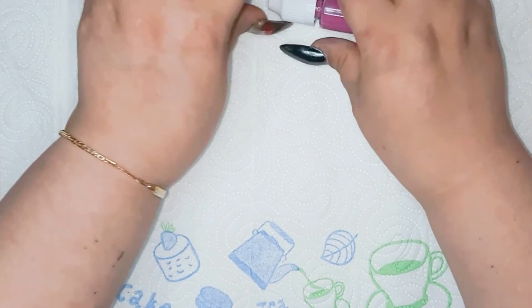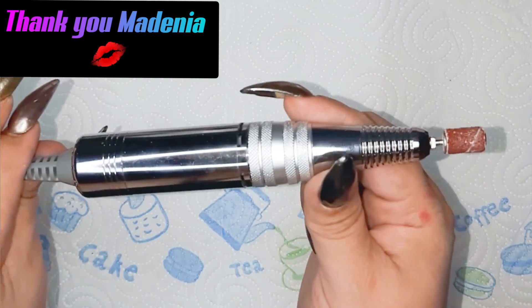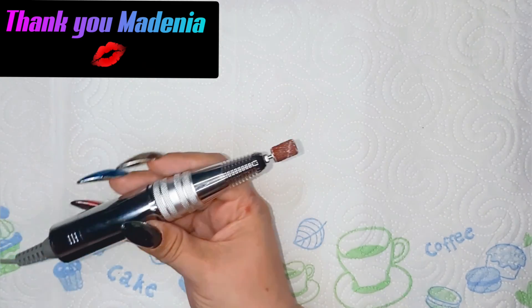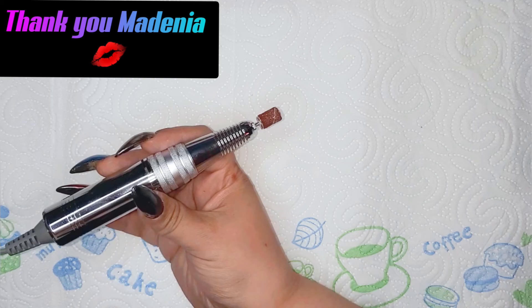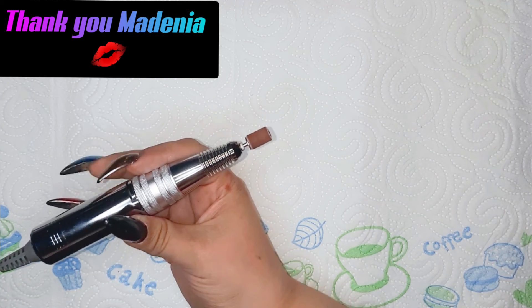I'm also gonna use my Medinia drill like you can see. I'm so in love with my Medinia drill. So let's fire my baby up and let's begin!